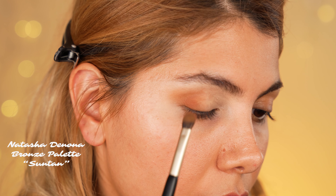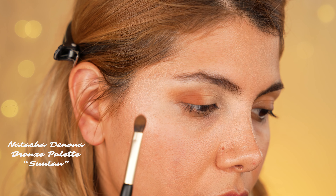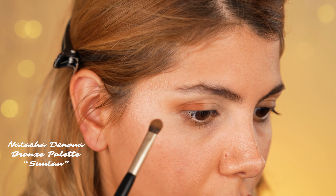Next I create depth by switching to the shade Suntan from the palette. I apply it with the same shader brush as before and then blend it with the classic fluffy blending brush until it looks faded.